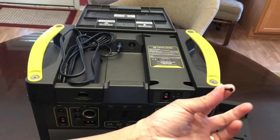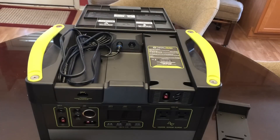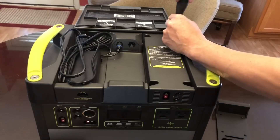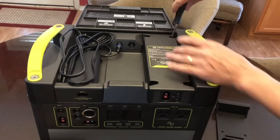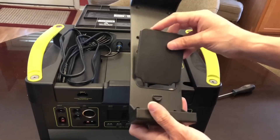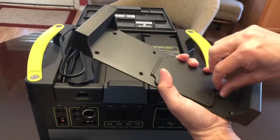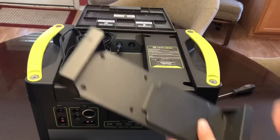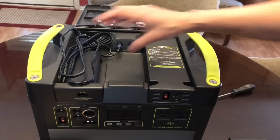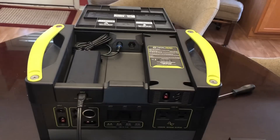You take the four screws included in the package and put them in. I've put all four screws in — one, two, three — and I'm tightening down the last screw. Now all four are tightened. I'm putting the old cover back on the original port so I don't lose it, spinning the dial so it stays on, and I'll put those four original screws away in the box.